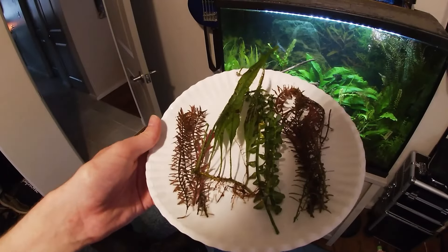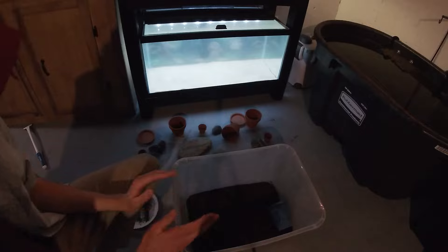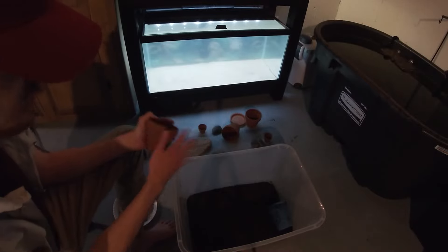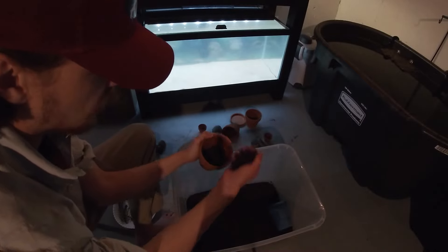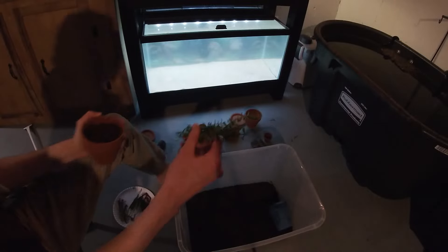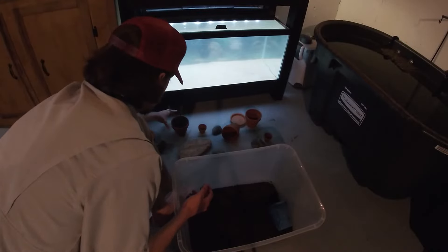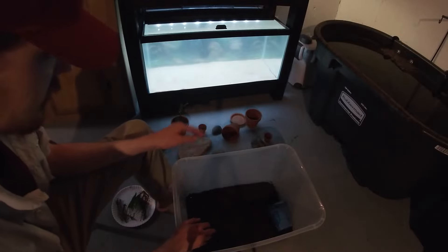We've got our salad all plated up — now we're going to take it back down to the fish room and put it into the pots. Right here we've got a bin full of substrate — this is Seachem Fluorite — that we're going to be using in the pots. All of these pots and rocks have been rinsed; make sure you do that to get any dust or anything else off of them. I'm going to start grabbing substrate, putting it in the pots, fill it all the way, then grab one of our plants and tuck it into the middle of the pot. I've never used pots in a tank before — it's something I've been wanting to do for a while and I think it's going to look really good.